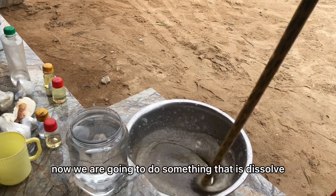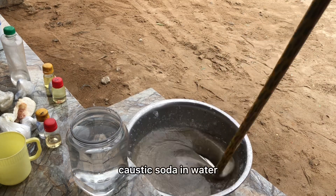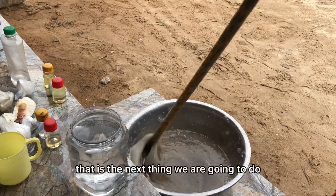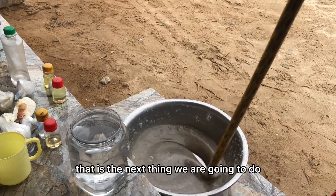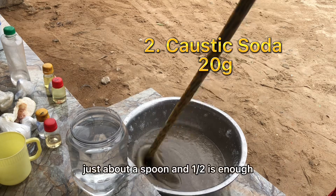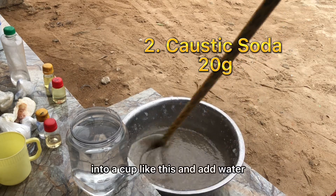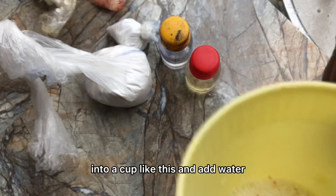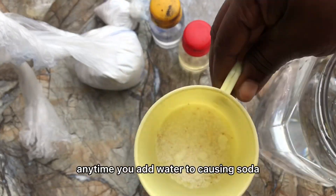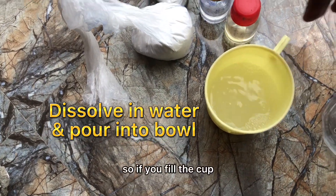Now we are going to dissolve caustic soda in water — that is the next step. Get your caustic soda, just about a spoon and a half, into a cup and add water. Anytime you add water to caustic soda it usually generates heat.